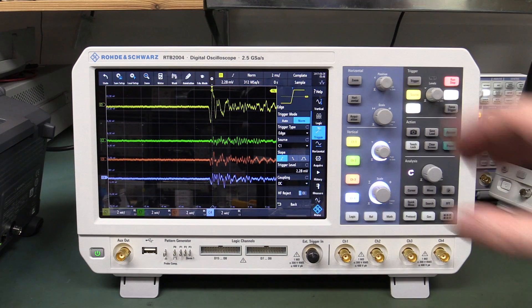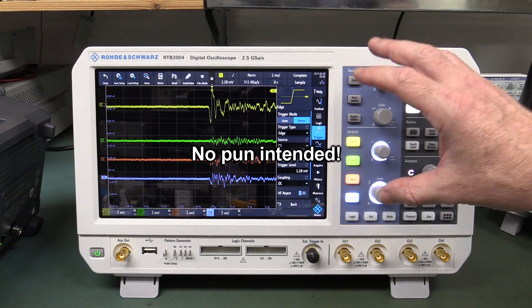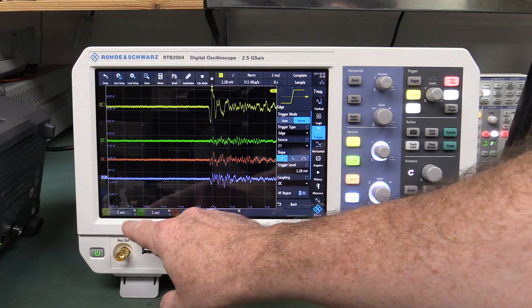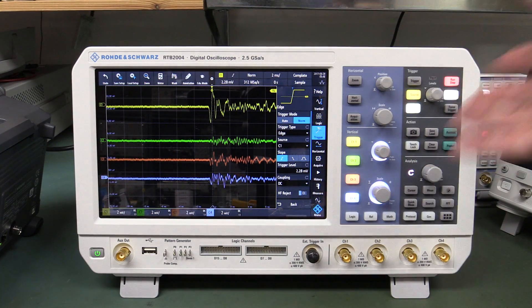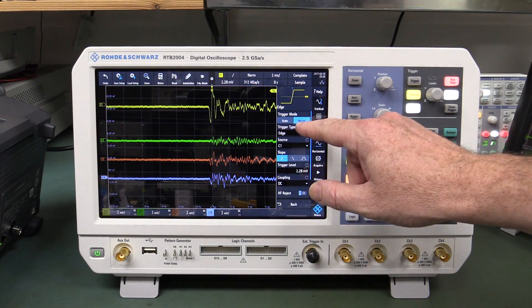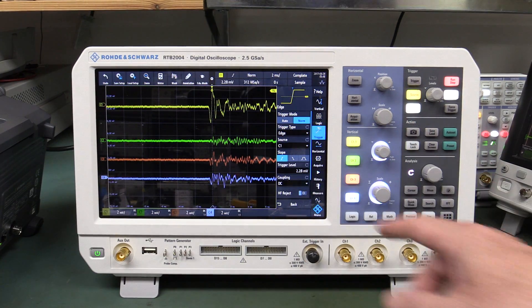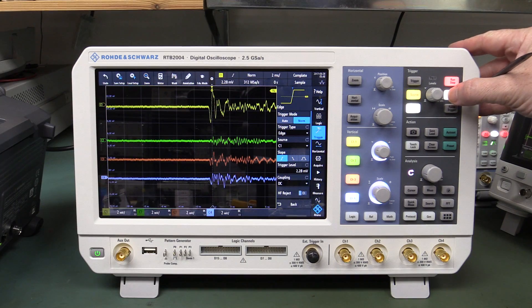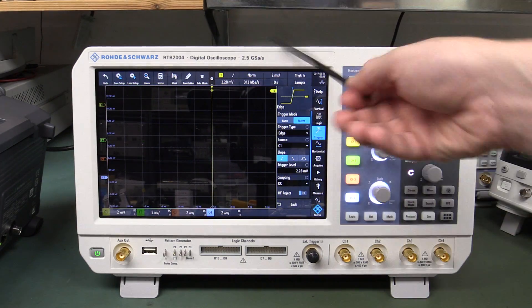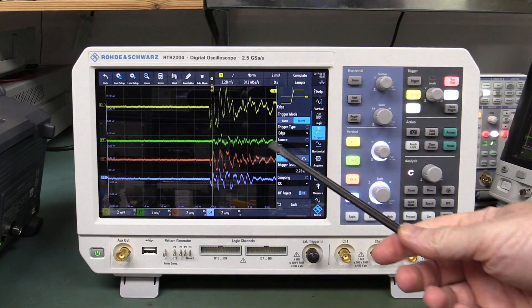I actually discovered this on the RTB2004 and I guess it's not surprising that it's possible, but I was shocked at the extent of it. I've got all channels set to 2 millivolts per division, 2 milliseconds per division. Triggering is set to normal, edge trigger, triggered off channel 1, rising slope, DC coupling, no high frequency reject - a very typical low-level triggering configuration with a mid-range timebase. I'm going to put it in single mode... wow, look at that. Microphonic! I'm just using my little plastic tool - that was not a particularly hard tap.